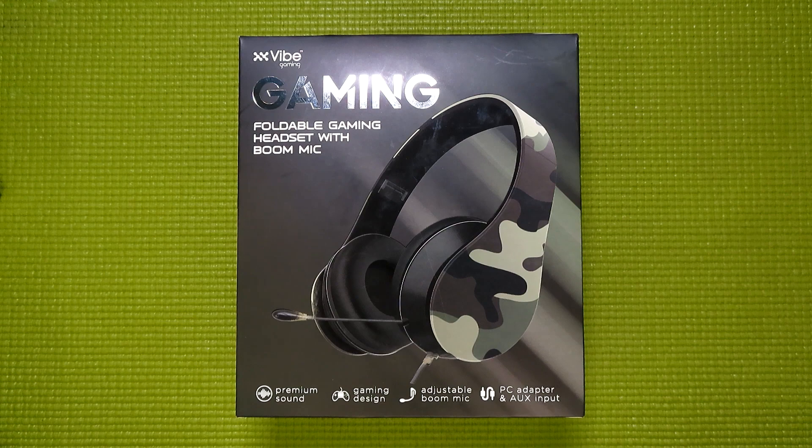What is up everybody? This is your guy Klai, and welcome back to Budget Buys. Today I'm going to be taking a look at yet another $5 gaming headset from Five Below.